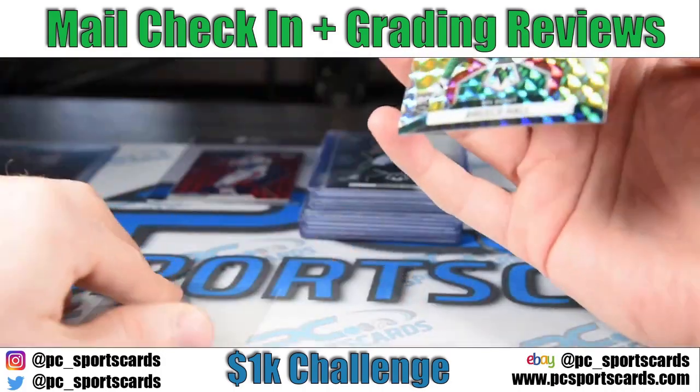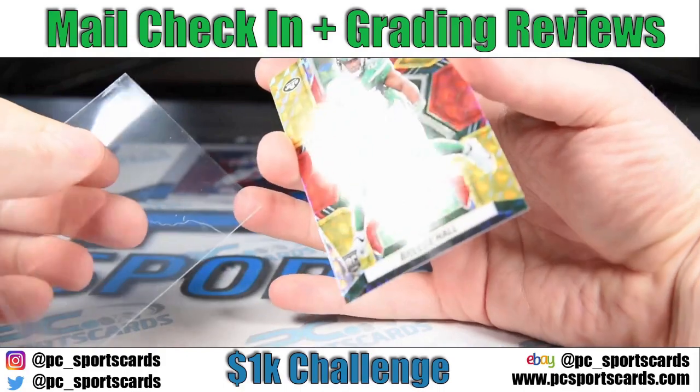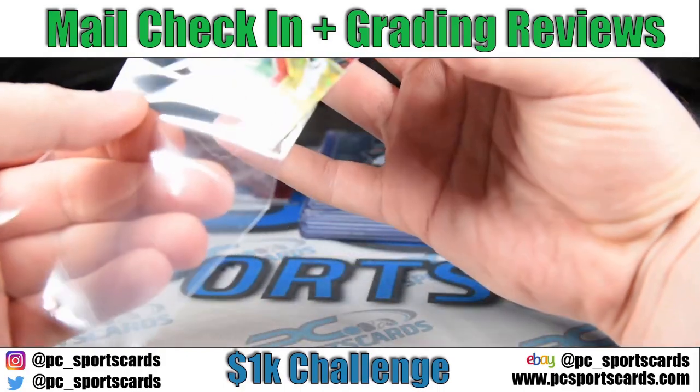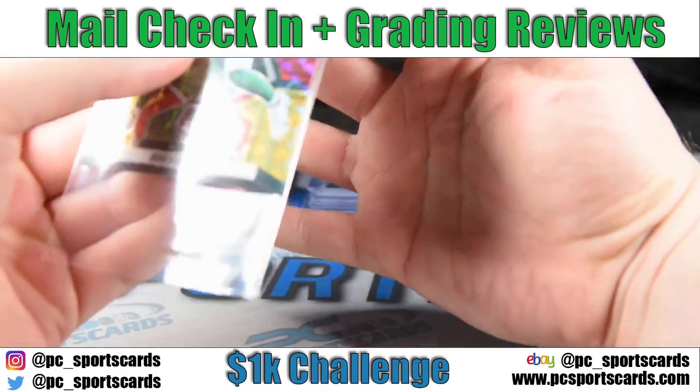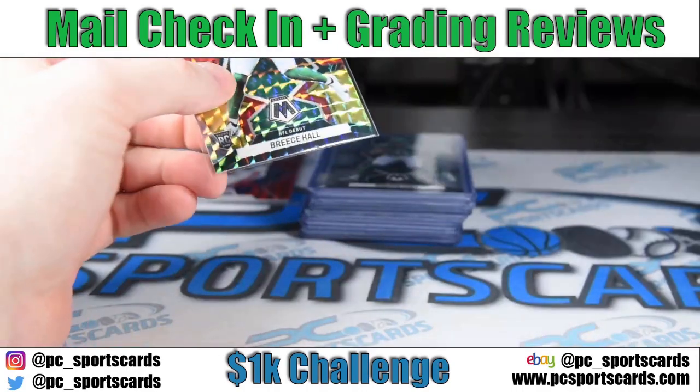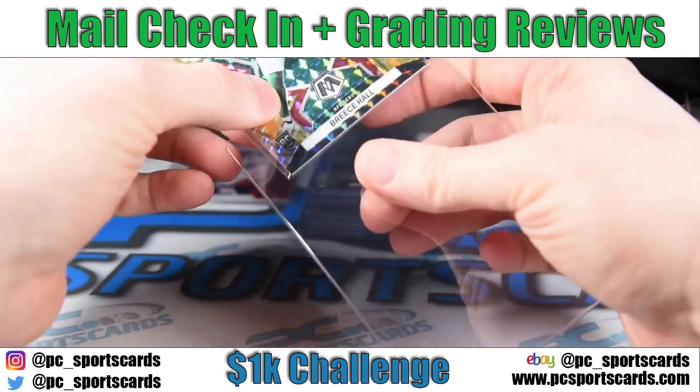I'm holding it with the meat of my fingers, not my fingertips, and on the sides. I never actually touch the card with my fingertips. The only fingerprints we have here are on the savers.